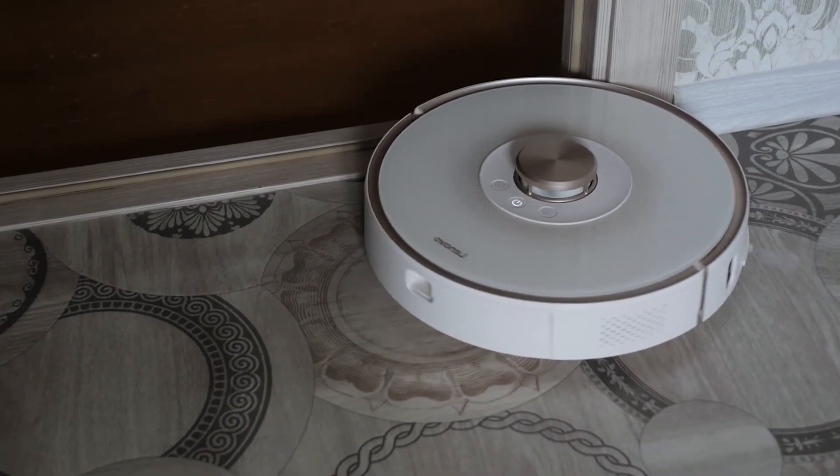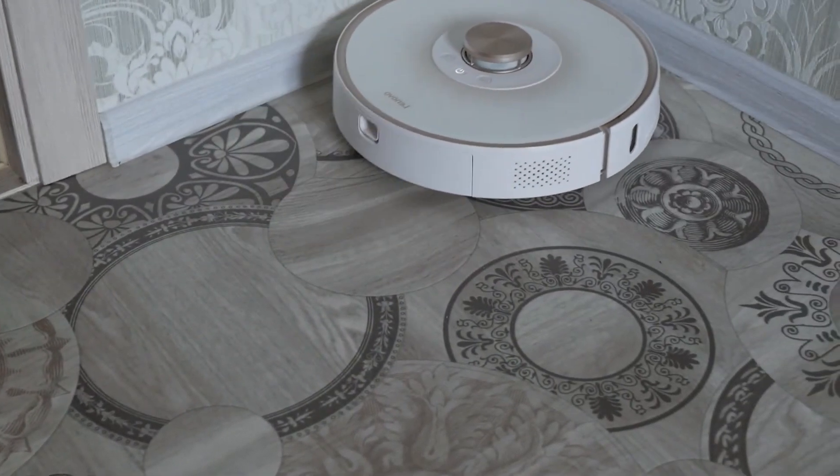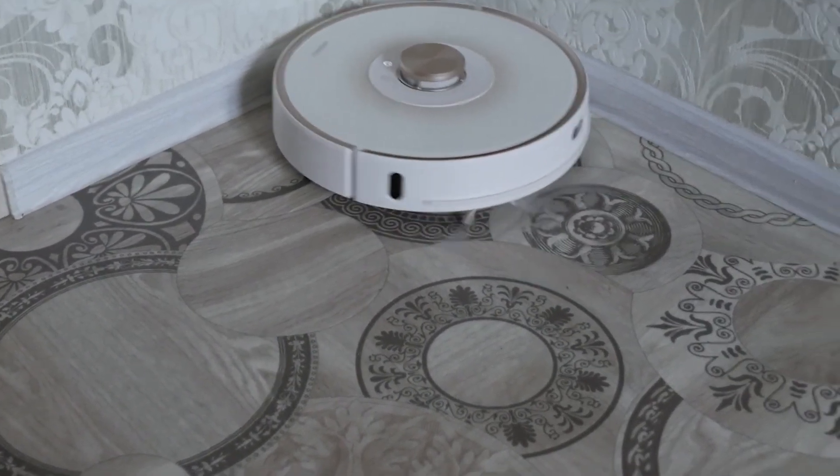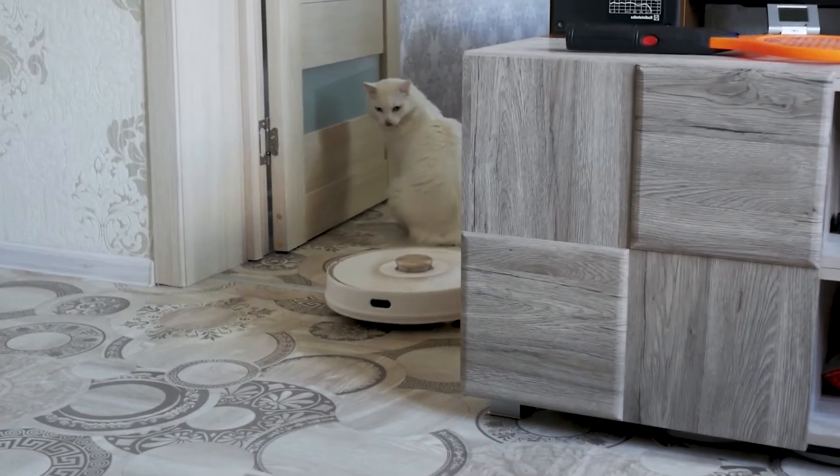Welcome back to Experience Consumer. Today we're diving into the world of smart home technology with our in-depth review of the robot vacuum cleaner T1 Lenovo. Is it worth your investment? Let's find out.